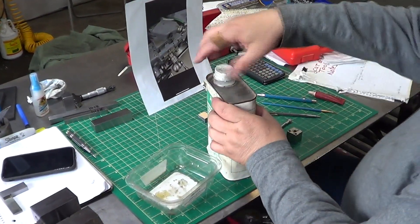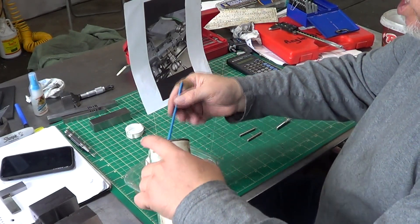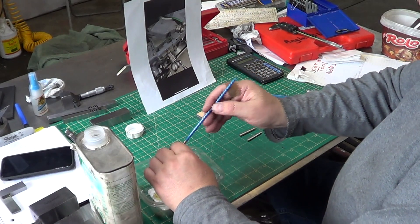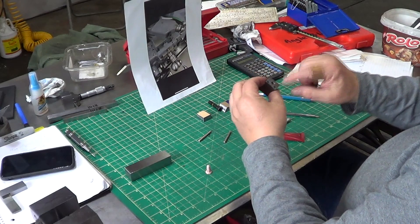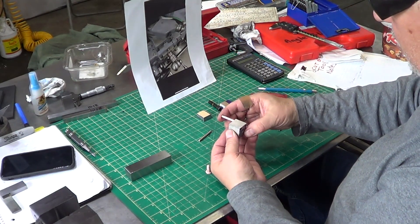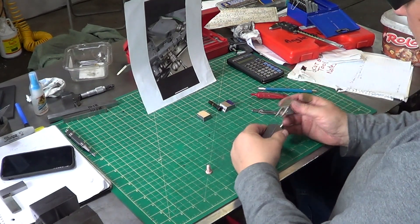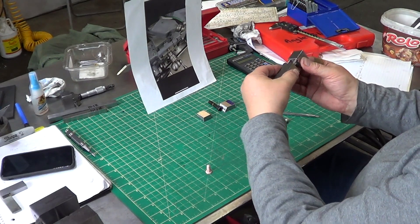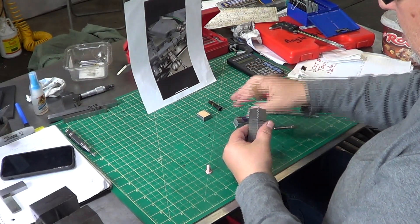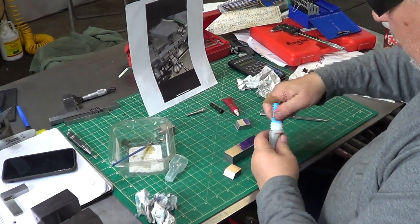Okay, we'll clean stuff up and loctite those pins in place. I'm going to wash this with acetone — it'll dry very quickly. A little bit of loctite in here, this is the red stuff. Yeah, it's pretty potent; once in, it's not coming out. I want them to go in at the correct depth so I'm going to put them in temporarily and take them out. I'll tap the pins in a bit, then take them out.